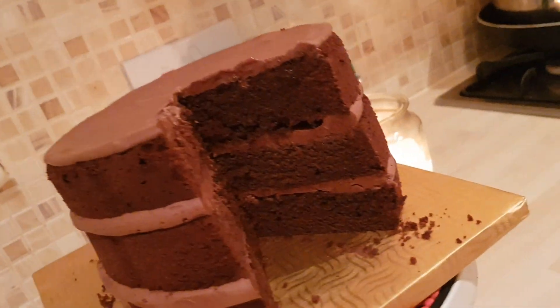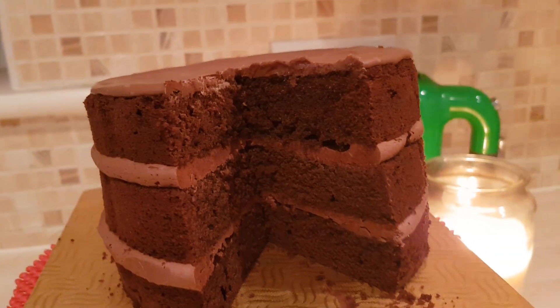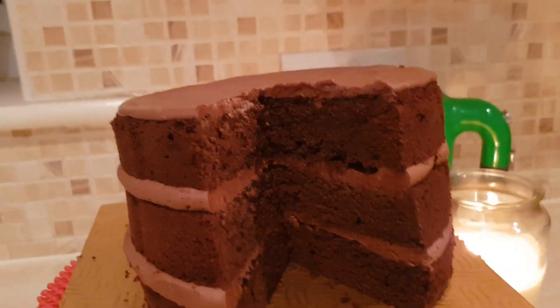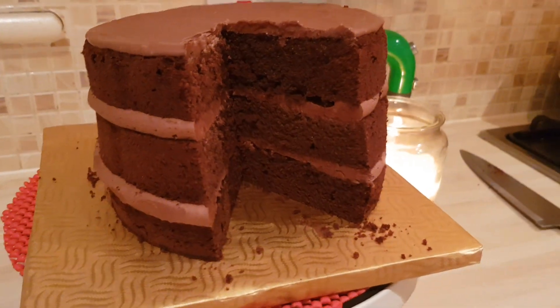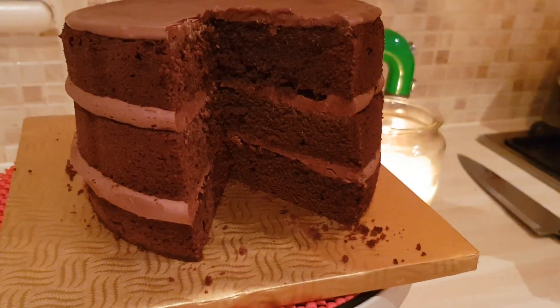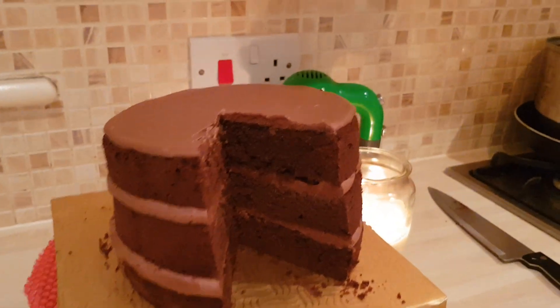So if you want to know how I did this, tune in for my next tutorial — it's awesome! It's made with Cadbury's cocoa powder in the cake, it's got Cadbury's chocolate buttercream, and it's topped with real Cadbury's chocolate. Thanks for watching!